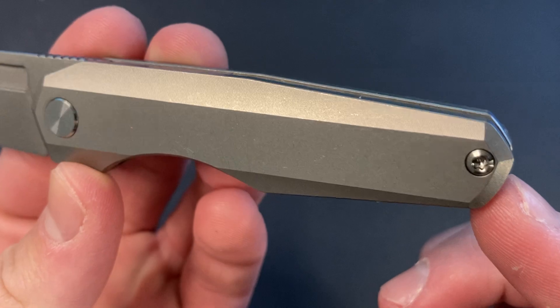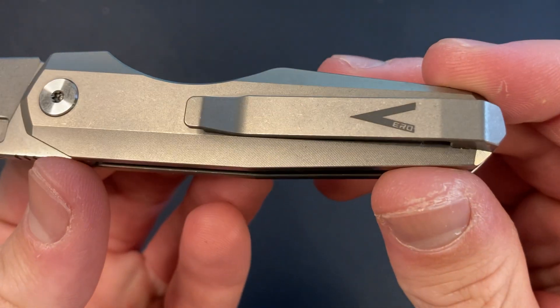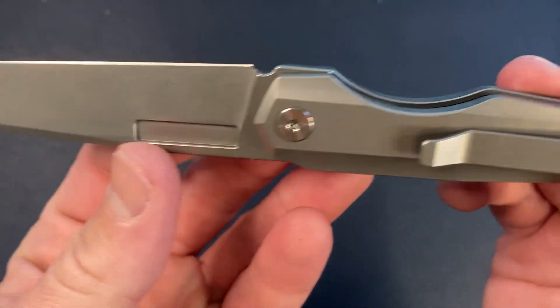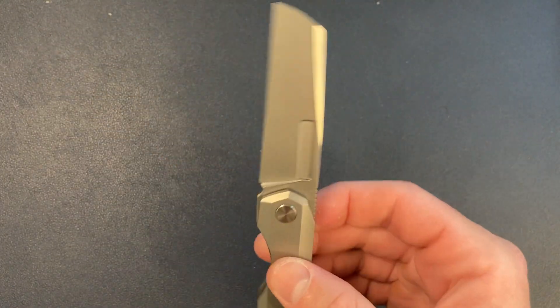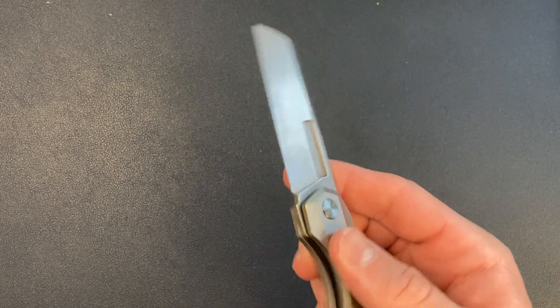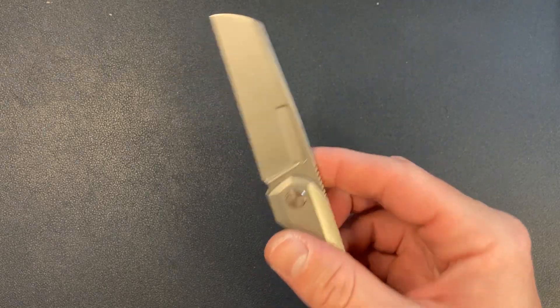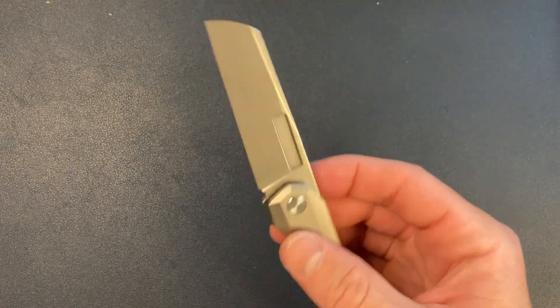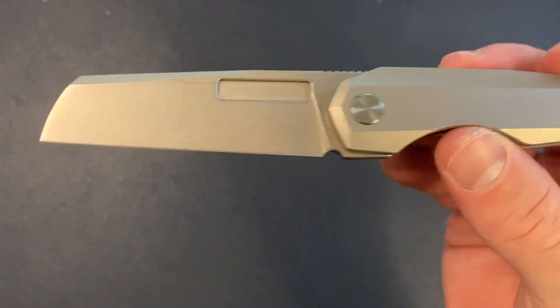You have that same Stonewash on the handle — all titanium, Stonewash on Stonewash. So if you use this knife or beat it up, if you're opening a lot of packages, it's not going to show any wear. This is not a hard-use knife because it's non-locking — you don't want to accidentally close it on your fingers — but with Stonewash on Stonewash, it won't show the wear.